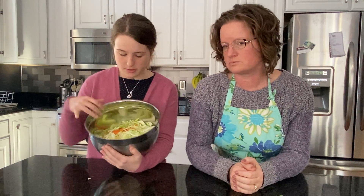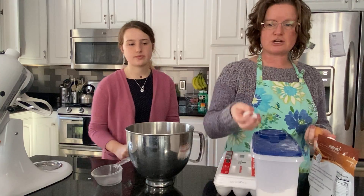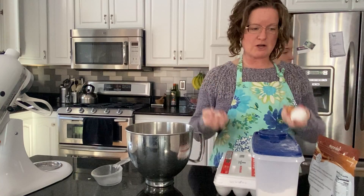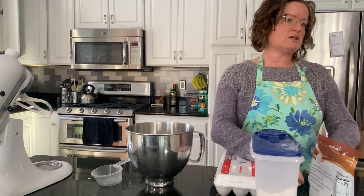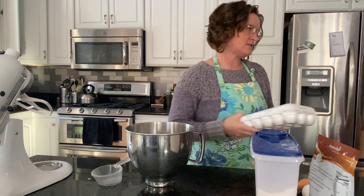We have chopped up all of our veggies for the spring rolls — this is cabbage, celery, and some carrots. We are going to make egg rolls. This is a recipe from Gluten Free on a Shoestring. So we're going to, in the stand mixer, whisk the dry ingredients together. We talked about the fact that this is an egg roll and this is American — Chinese American recipe.